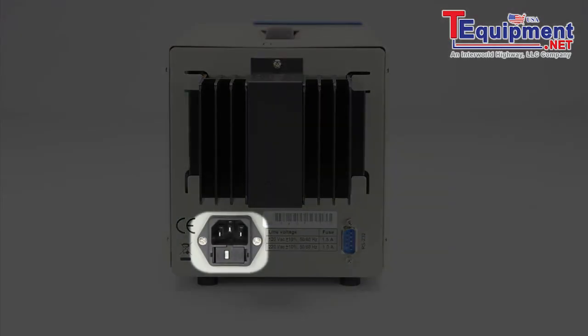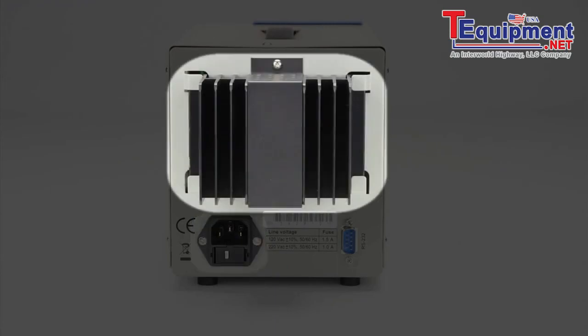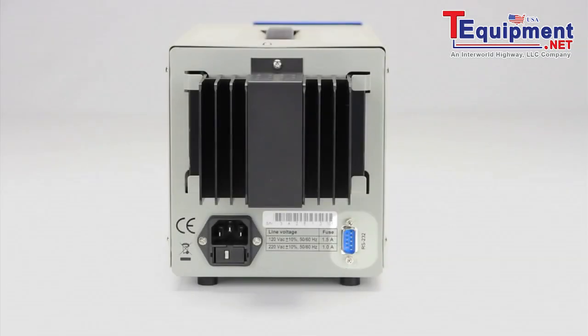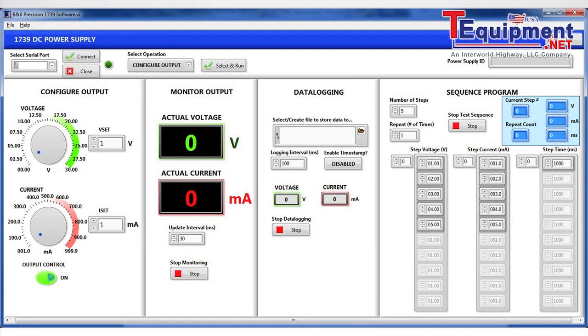The rear panel consists of a 110/220 volt selectable fuse-protected AC line input, a fanless heatsink design for quiet bench operation, and an RS-232 interface connector that allows remote control of the instrument via either SCPI commands or this free application software available for download from BK Precision.